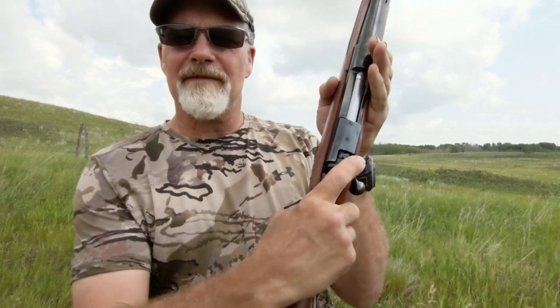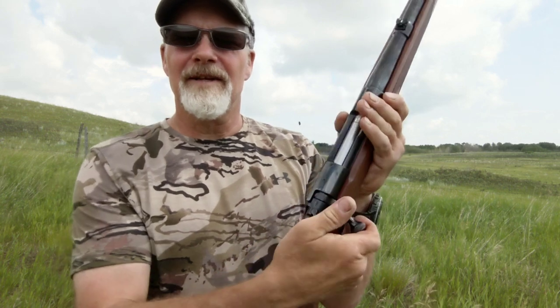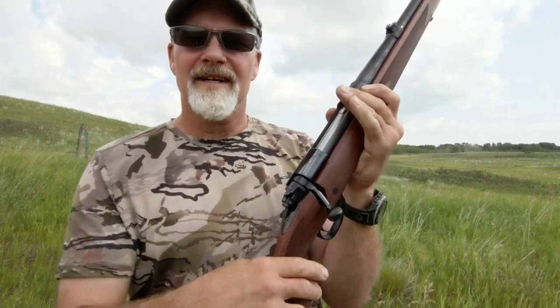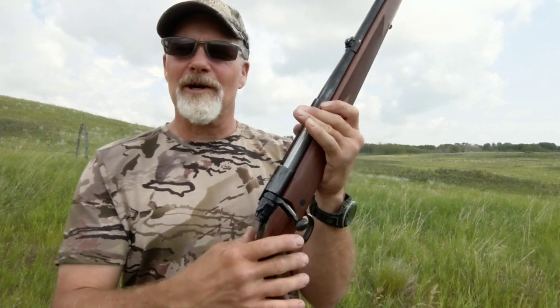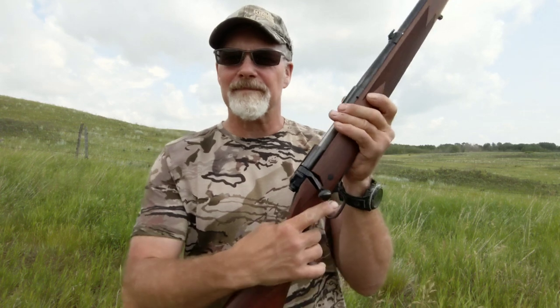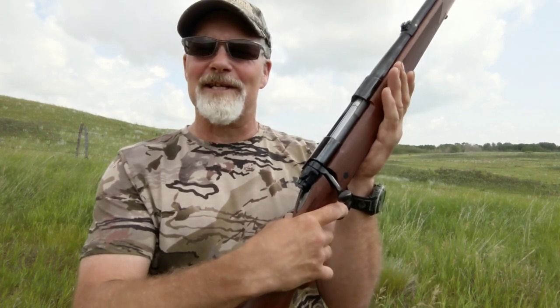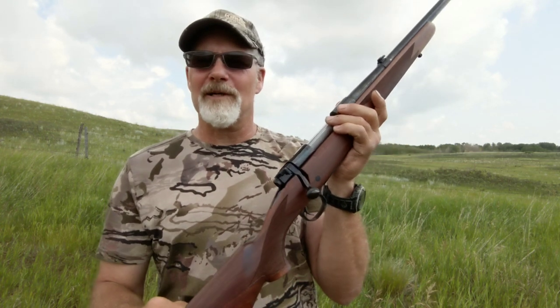The safety is three-position: rear is safe and the bolt doesn't operate, middle lets you operate the bolt but you can't pull the trigger, and front is fire. The trigger is a three-pound pull, nice and crisp. Winchester is calling this zero creep, zero take-up, zero overtravel — and as you can see the rifle is empty. Almost nothing — three pounds, no creep whatsoever. I really like the trigger on this rifle.